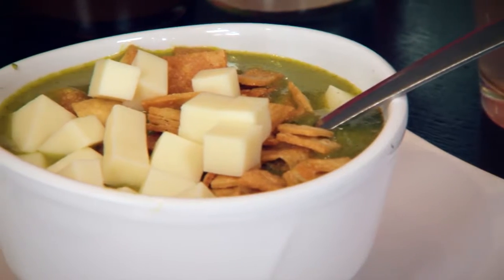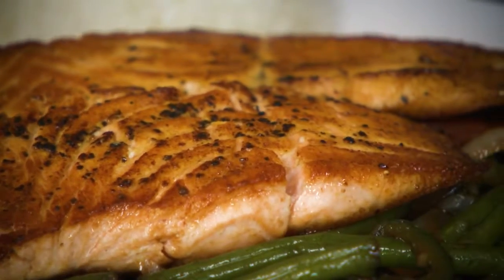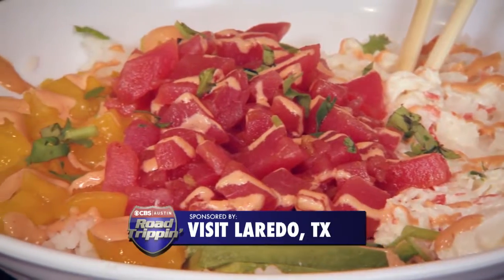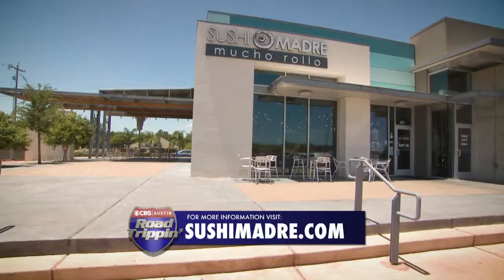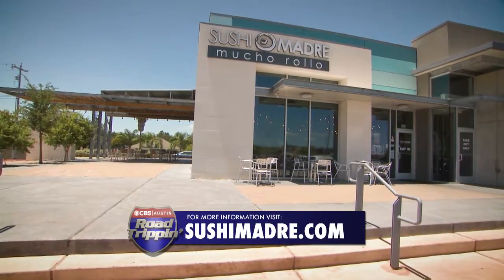We invite you all to come visit us next time you're in Laredo. It's great Japanese-Mexican sushi — you're gonna love it, guaranteed. It's a good family environment. Go ahead and visit us online at sushimadre.com. We're also on Instagram and Facebook.